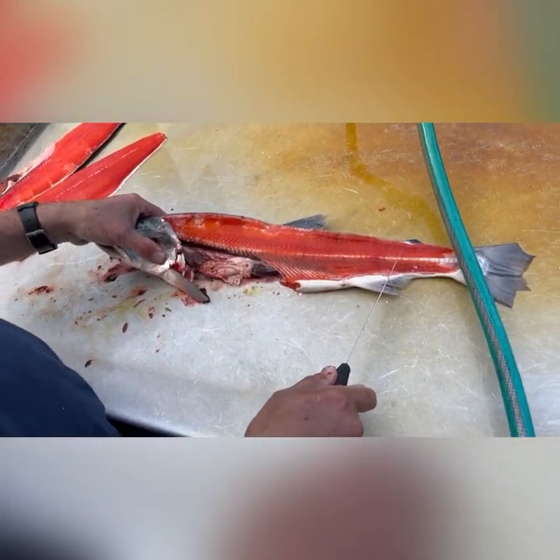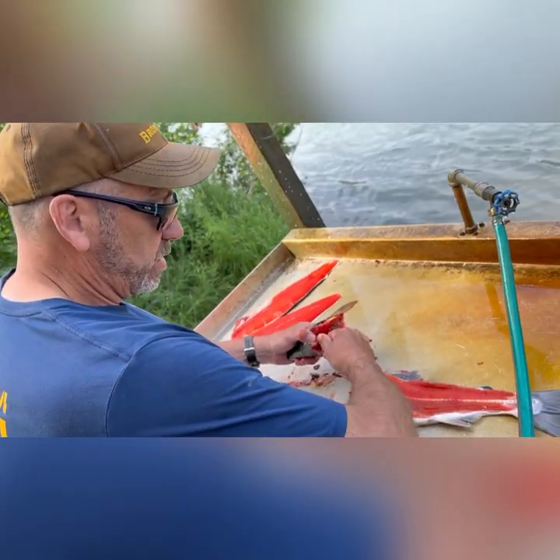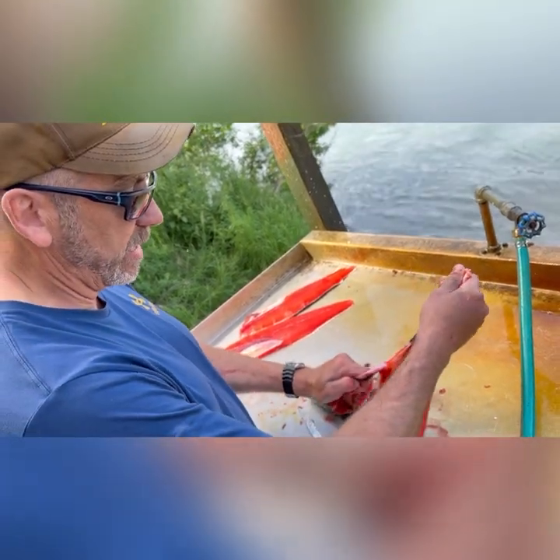You scrape the carcass with a spoon and you end up with enough shredded red salmon meat for breakfast. We've actually gotten a good gallon of it today just from the fish that we caught.